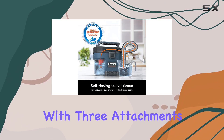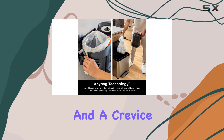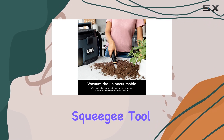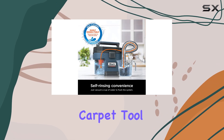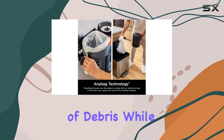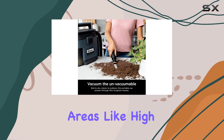The vacuum comes with three attachments: a squeegee tool, a carpet tool, and a crevice nozzle. Each attachment has its own strengths. The squeegee tool is ideal for lifting finer debris, although you may need to tilt it slightly for the best results. The carpet tool excels at picking up larger bits of debris, while the crevice nozzle is perfect for getting into tight spaces and cleaning areas like high chairs.